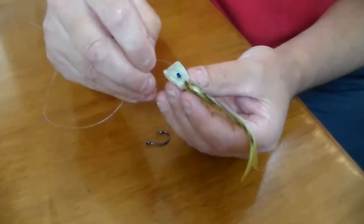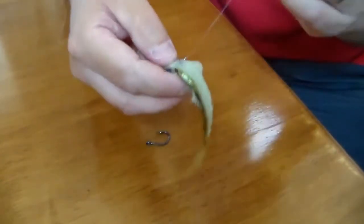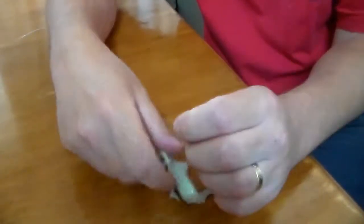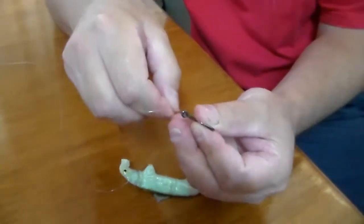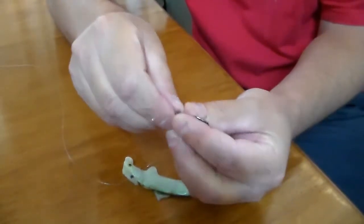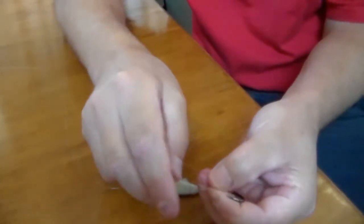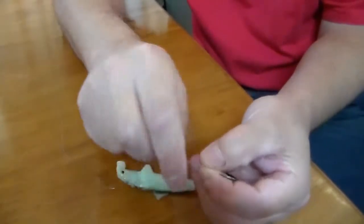Simply put the leader material through the toe point tube and tie your hook on like you'd normally tie a hook on. I like to use a knot that's like a non-slip loop knot. So I go straight through the eye once, back around again, straight through a second time, so it forms a loop like that. Hold on to the loop - going through twice will make it non-slip.